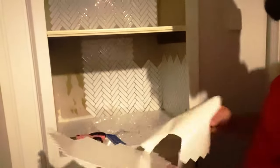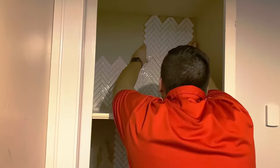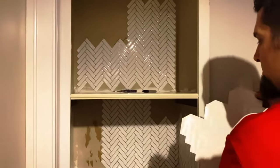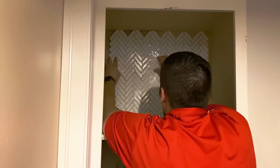The nice thing about using the peel and stick tile versus real tile in this little nook was the cuts. Because our house was built in the 70s we have some settling and nothing is square. This would be tough using real tile, but the peel and stick made it a breeze — just being able to measure and cut with ease.